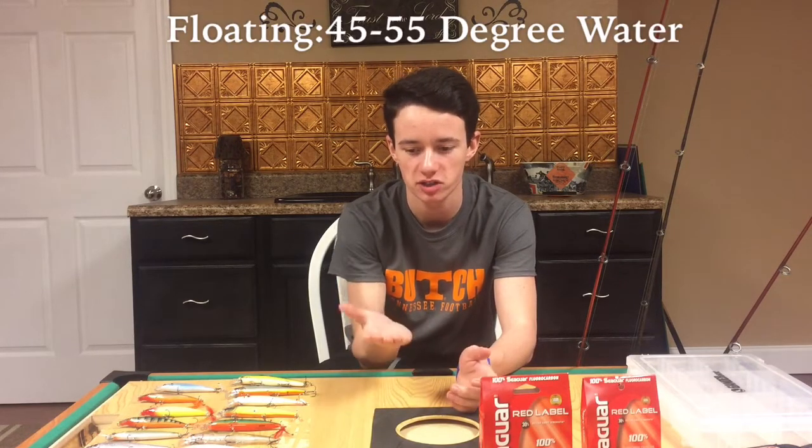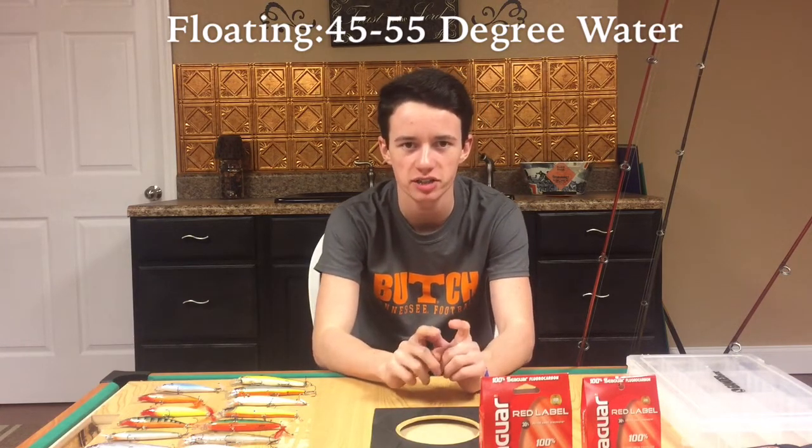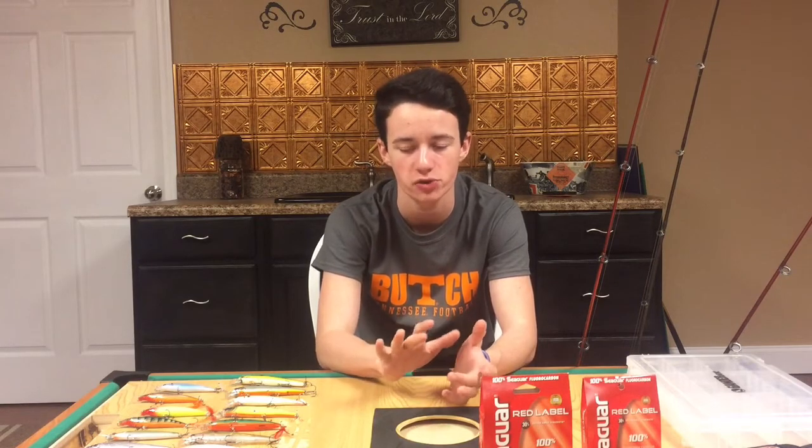The two different types of jerkbaits are floating and suspending. Floating jerkbaits are better when the water is up above that 55 to 60 degree range, right before bass quit biting a jerkbait, because the fish will be more active and more willing to chase. Suspending jerkbaits — which means the bait goes down in the water and sits at a certain level — are better during the colder winter months when the water's down in the 40s or 30s. Suspending for colder water, floating for warmer water.